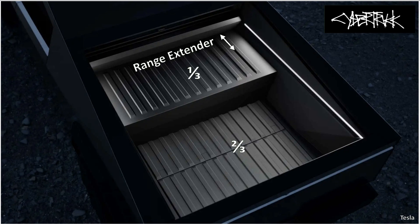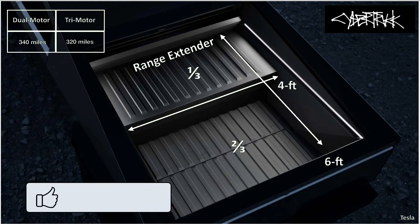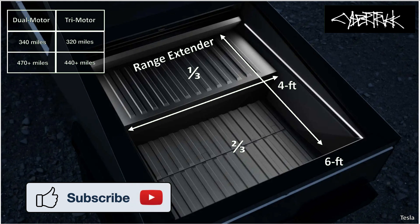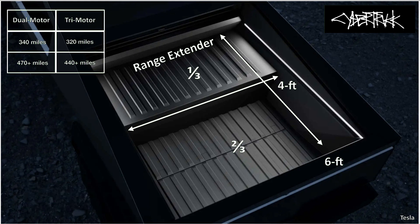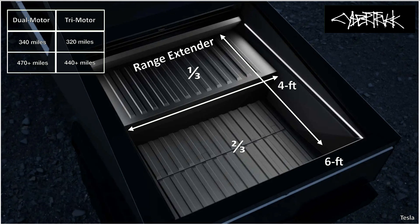Tesla's range extender brings an optional battery pack that occupies a third of the 6ft by 4ft bed. When in place, the range extender extends the range of the Cybertruck dual-motor all-wheel drive from 340 miles to 470-plus miles, while the tri-motor Cyberbeast sees its range extended from the estimated 320 miles to 440-plus miles.